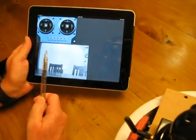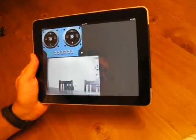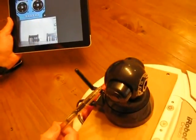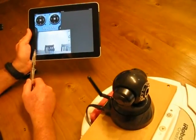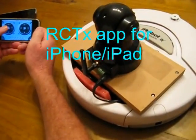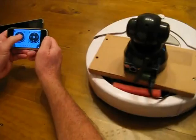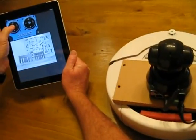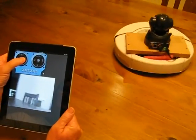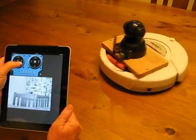The RCTX application running in the iPad or the iPhone sends remote control over IP messages to the Arduino over the Wi-Fi connection. At the same time, the wireless camera is sending video back to the iPad to be displayed on screen. The RCTX application is also available for the iPhone, but it doesn't have a video screen.